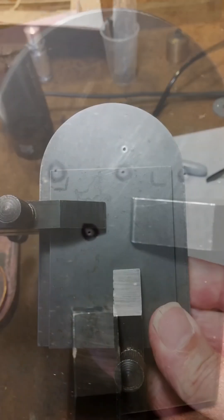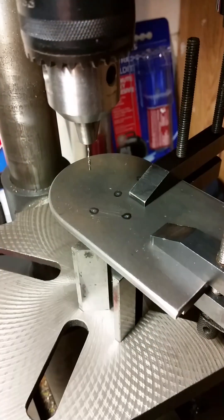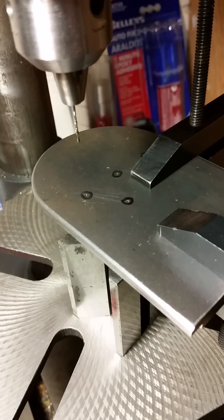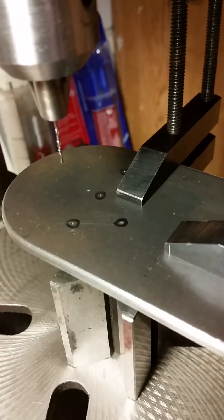Here's the complicated procedure of transferring the fire tube hole positions to the inner firebox tube plate. I drilled 1mm holes in the formers and from the former to the tube plate. I finished off the former using a washer as a radius filing guide.